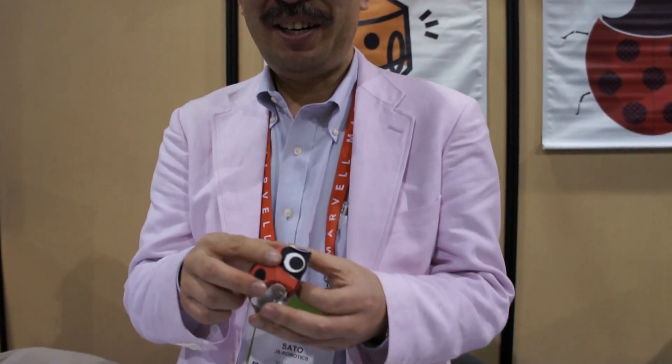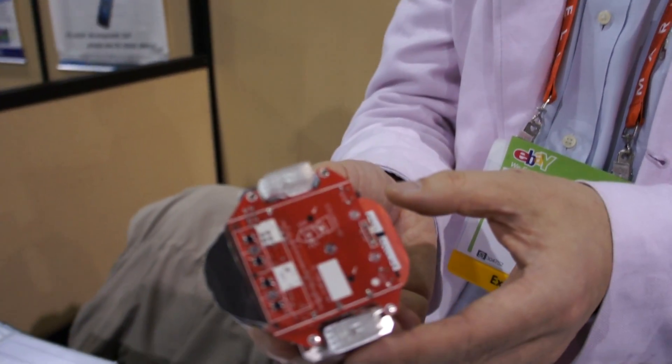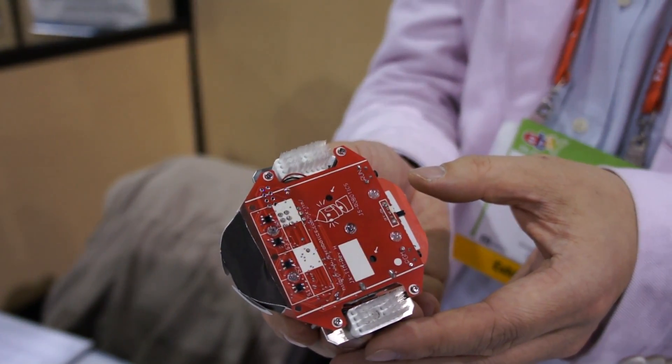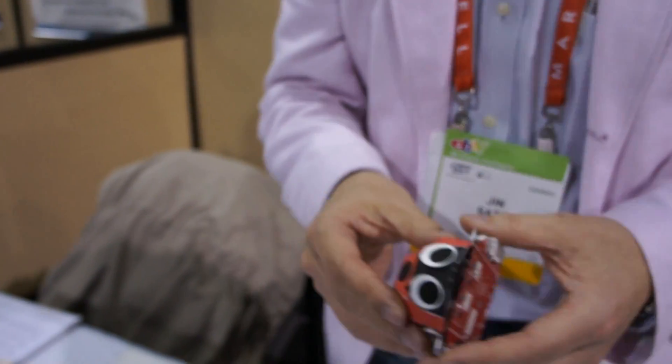Can we get a close-up of the feet? They're vibrating. Great, and can you show it again moving? Thank you.